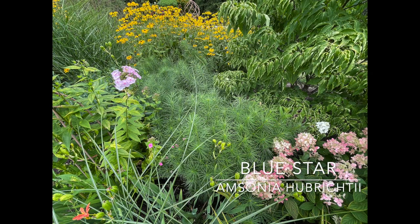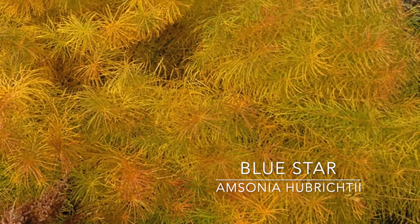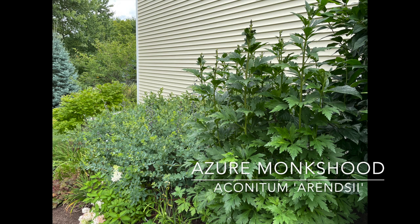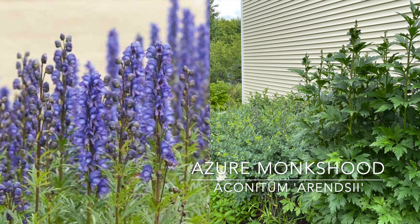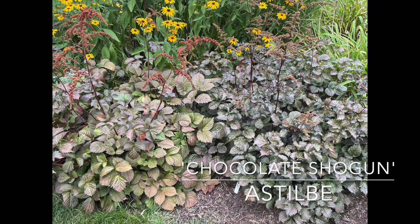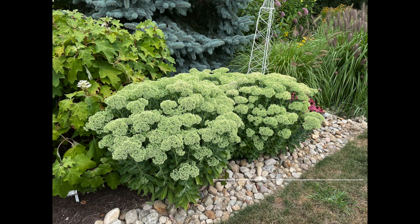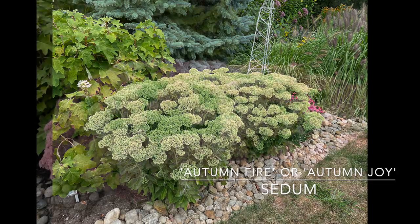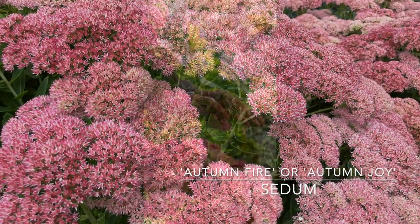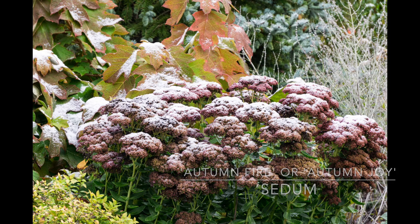Another fabulous fall perennial is Amsonia hubrectii — Blue Star — zone 5 through 8, turns a gorgeous gold in the fall. I also have Monkshood, Arendsi, zone 3 through 7, which blooms very late with a beautiful purple hooded flower. Then there are perennials like Astilbe Chocolate Shogun, which looks great all fall, and all the sedums — Coral Jade is zone 3 through 9. You have Autumn Joy and Autumn Fire, which go from pretty green to a beautiful luscious pink that gets darker as fall goes on. The bees love them, and if you leave the heads up they look gorgeous in winter.